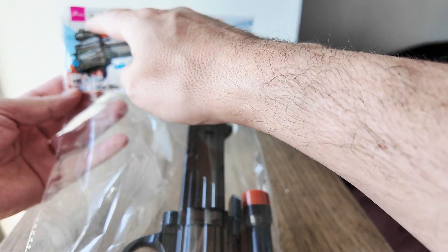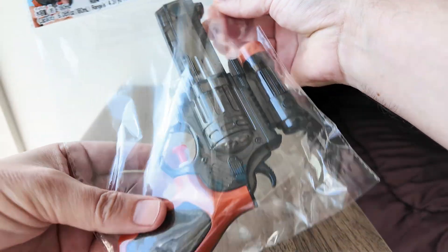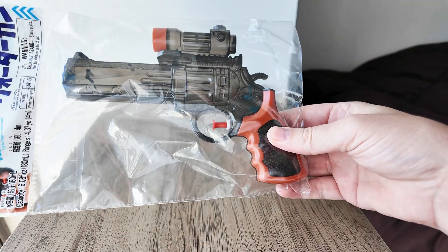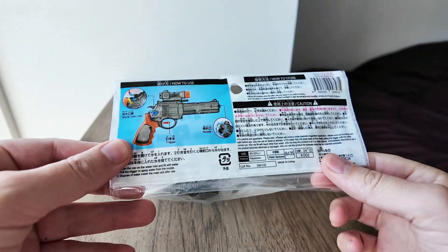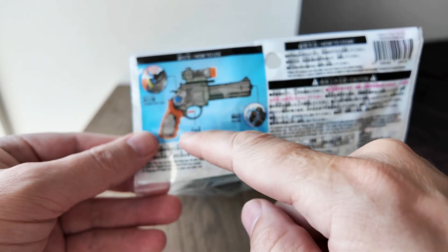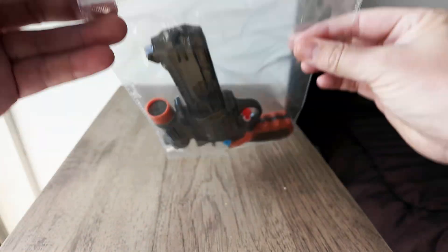It's for ages six and up, and it looks fairly realistic at first glance. On the back there is a diagram showing the water inlet cap, the trigger, and the nozzle. Okay, let's open it up.